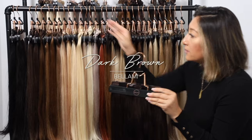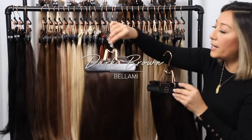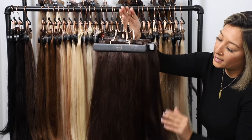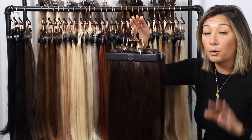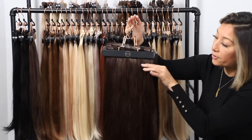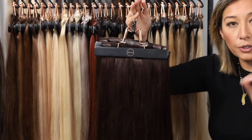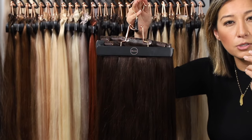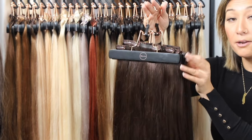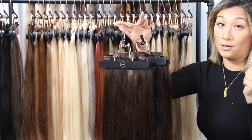Your next color up is the number 2 dark brown, the same depth and level — around a level 5 — just like your Mochaccino. However, this has more of a red undertone. So if you look at your hair in the sunlight and start to see a little more of that red tone, the number 2 is going to be right for you, compared to the Mochaccino which has more of a golden undertone.